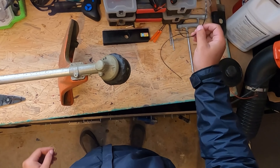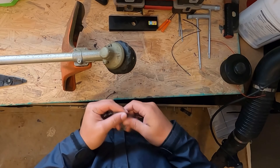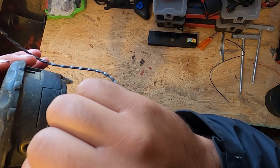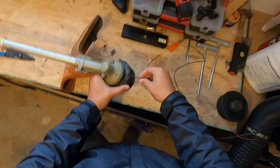You're gonna take your weed eater string. There are arrows on here — you're gonna line up these arrows to the holes right here, and then just put your string through. You can put about 17 to 20 feet of line in it. Put the string through and pull it out to the other side.